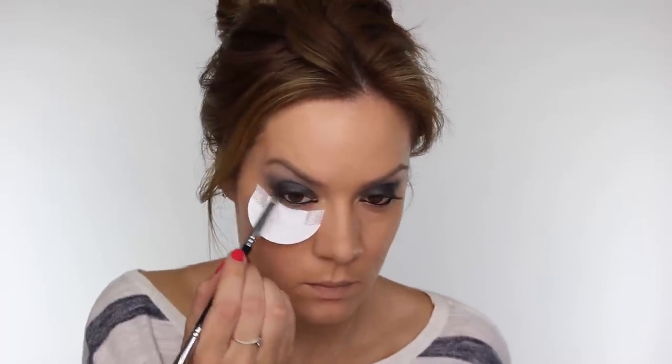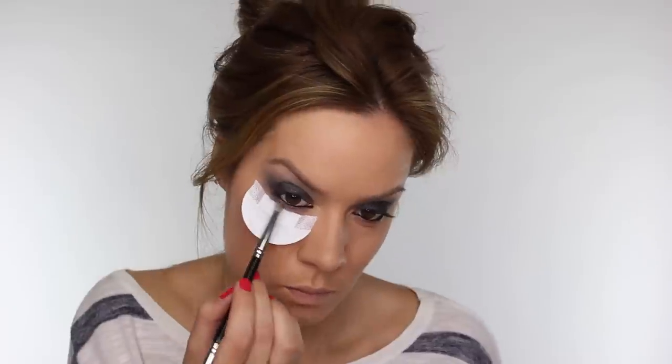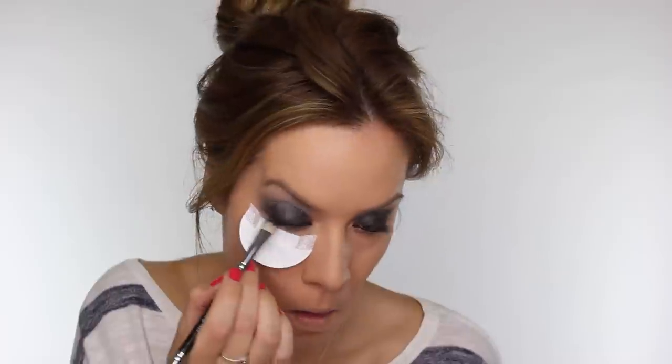I'm using my Blank Canvas Cosmetics pencil brush to apply the silver shade — the lightest colour first — very low underneath the lower lash line. I'm then going in with the darker silver colour closer to the lash line so we get a nice gradient between the darker and lighter silver. You can then remove the shadow shield and use the big fluffy blending brush to work that under the lower lash line and smoke it out, making sure there's no definitive line caused by the shield.